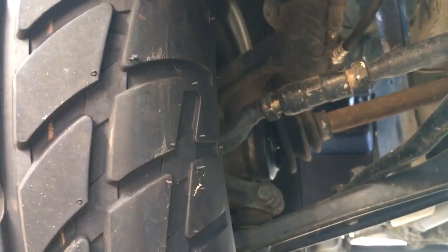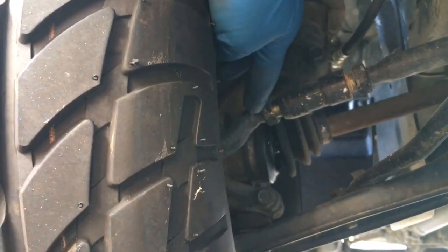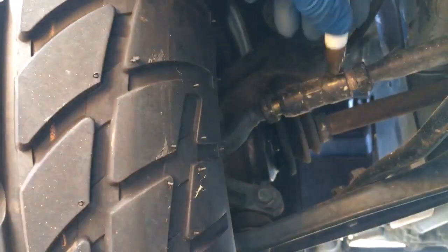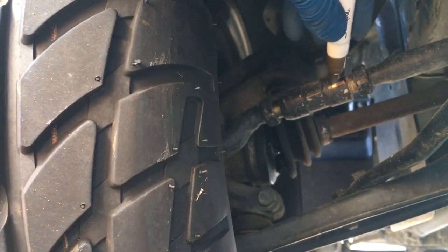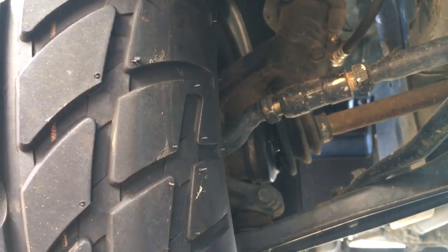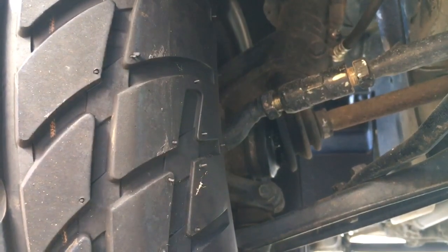There's also a jam nut at the back, so if you don't undo both, the joint won't turn — I had to undo that as well. Now I'm going to take an ink marker and mark one side of the joint so that as I turn it I can count how many rotations I'm making, allowing me to replicate the same number of turns on the other side.